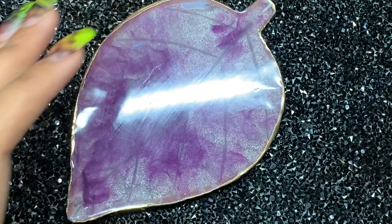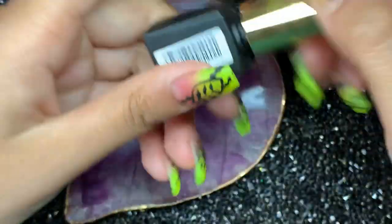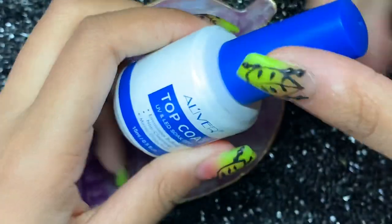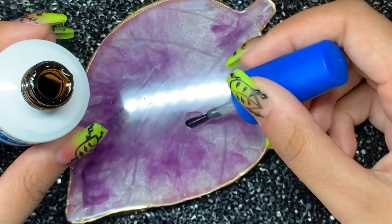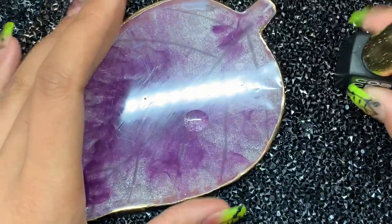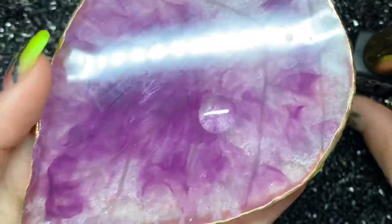Welcome back to my channel. Today I'm doing some plastic wrap nails that I've been seeing all over Instagram and YouTube. I wanted to try these out for myself because they look very cool and I like the kind of design or pattern that you get from this technique. So I'm just going to jump straight in.